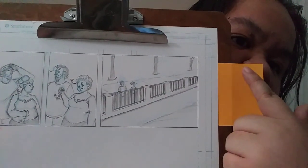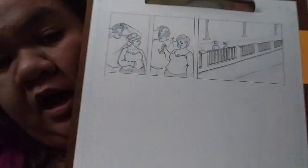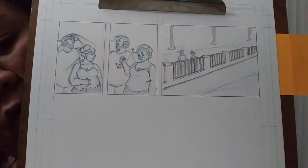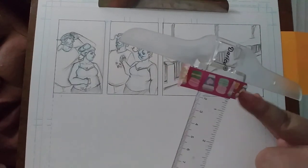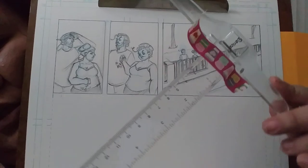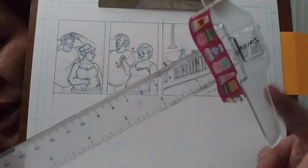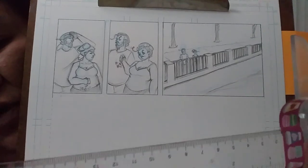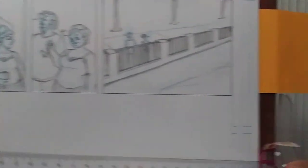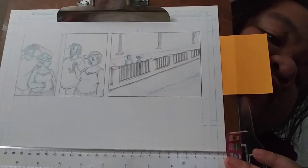When I'm making these panels I use a t-square. This is the t-square — the washi tape is not part of it. The t-square is just a ruler with a T-attachment so that you can line it up against the edge of the paper. I like to use it on this gigantic clipboard that I bought for drawing comics.